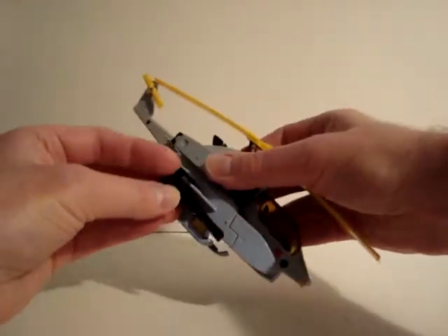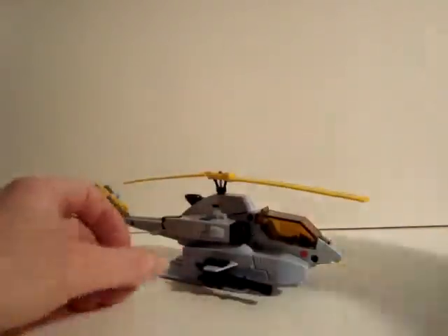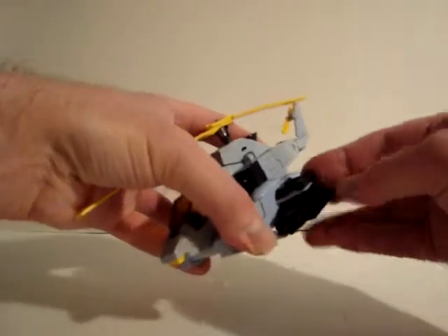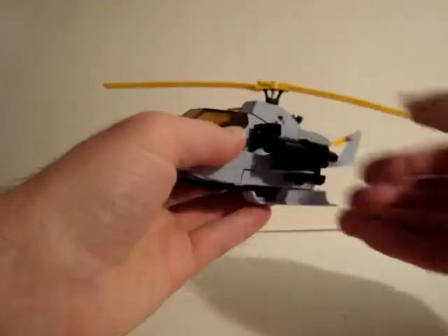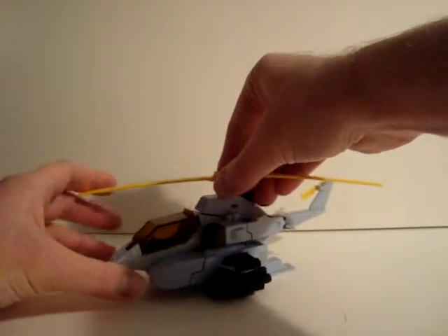We'll bring in the weapons and take a look at those. This is one that could be used in his helicopter mode, and this one too. You can slide those on the wings — you can have them under the wings or even on top.